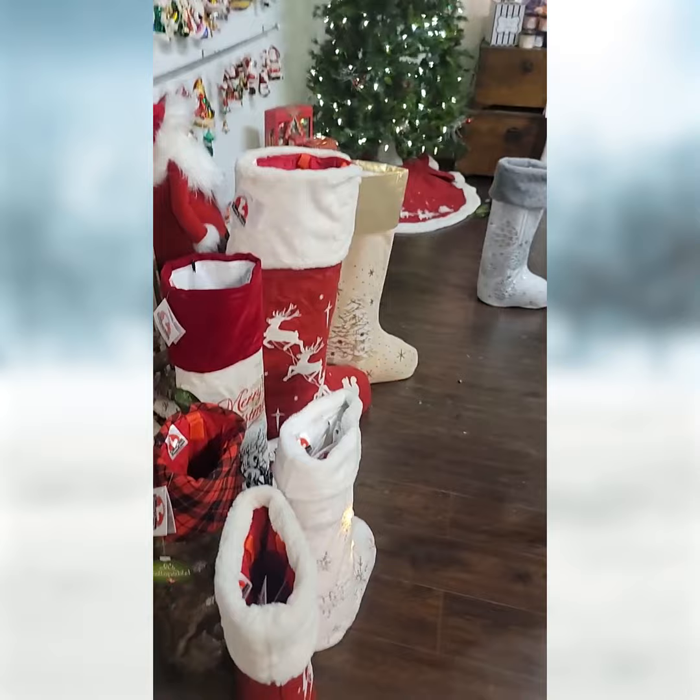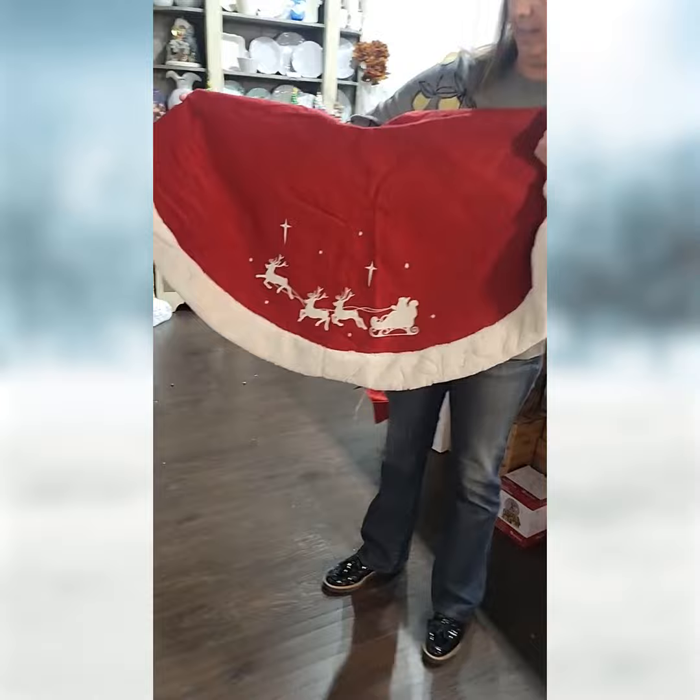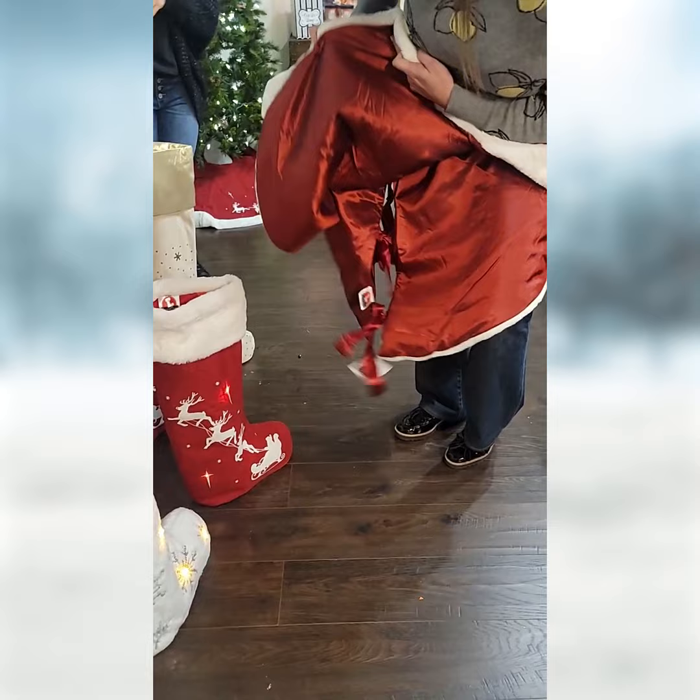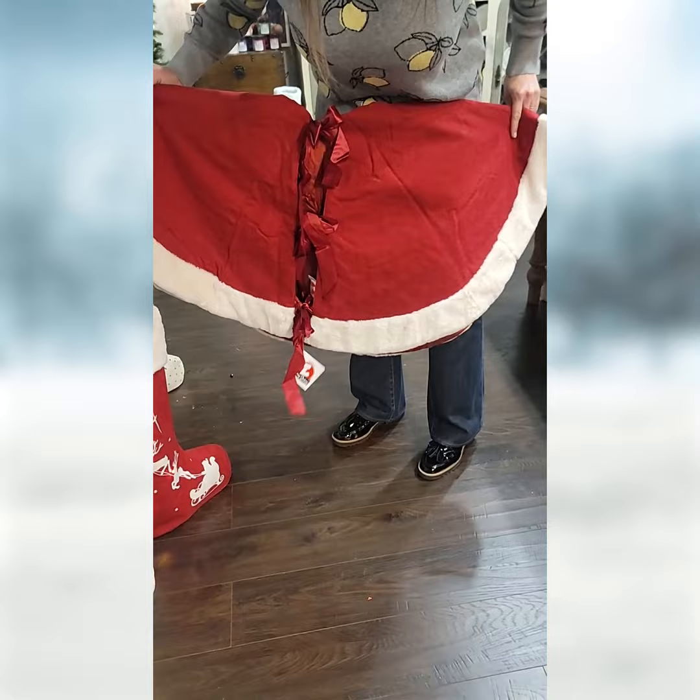We also have new tree skirts. This tree skirt also lights up just like the stocking does and it goes with the matching stocking. This is that nice soft fur on the outside, and it's lined. The back of it is tied so it'll definitely open up wider for your tree. So this stocking and tree skirt match — how cool is that?